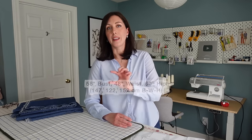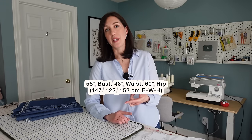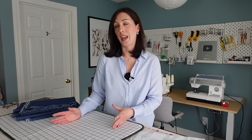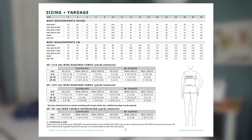This pattern is available in US sizes zero through 30, and it's also available in a B cup, C cup, and D cup. If you're unfamiliar with cup sizes in sewing patterns, they're not the same as your bra cup size, but there is guidance in the pattern for how to measure yourself and select the right size.